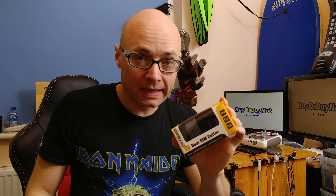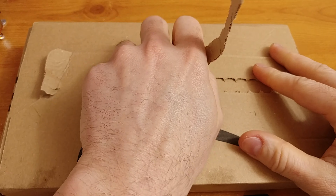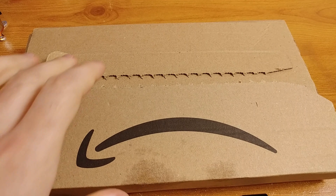Dual SIM cutter — let's see what we get in the box. I got this dual SIM cutter around 2 months ago for about 8 sterling, probably around $10 on Amazon. It should be capable of cutting micro and nano SIM cards.